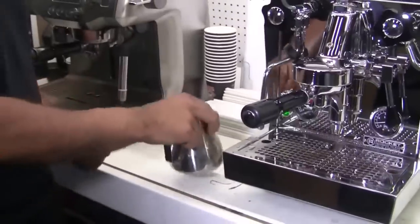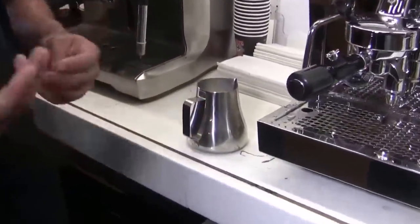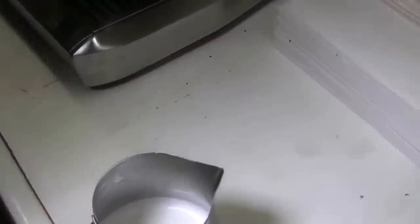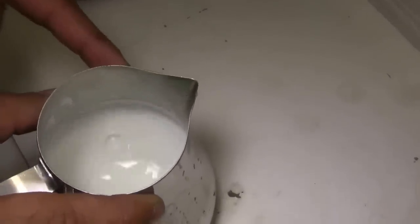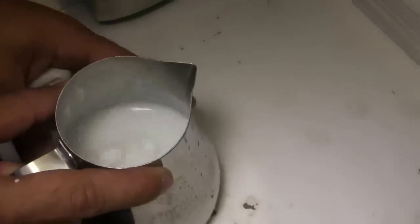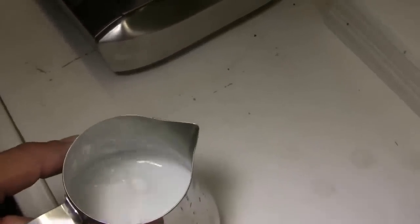Just like that, you have your frothed milk. A couple of things: if you smack it down, it helps alleviate bigger bubbles. If you hit it down really hard, it separates the milk, so you'll want to swirl it around to blend it back. To get rid of those bigger bubbles, just gently tap it against the counter. By doing that, you can hopefully remove most of those big bubbles and get a nice paint-like texture.